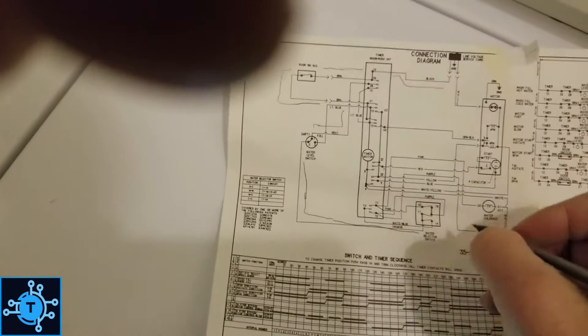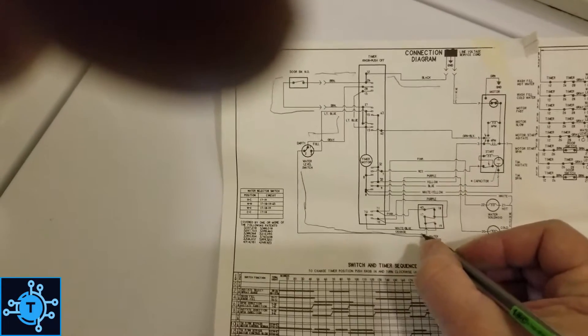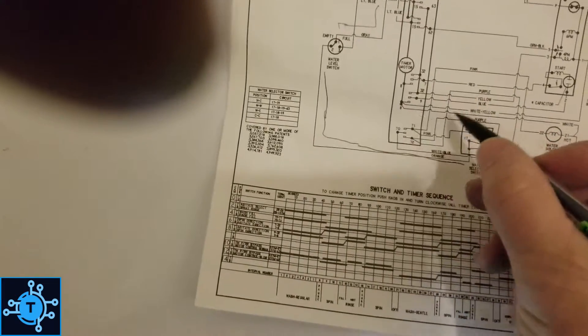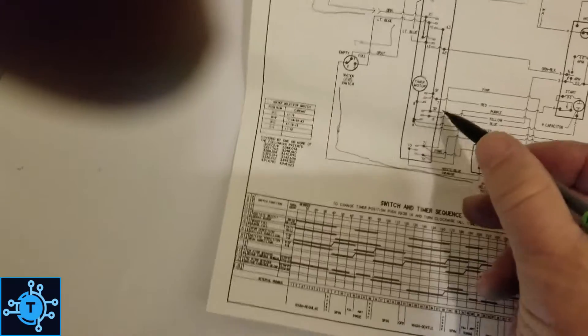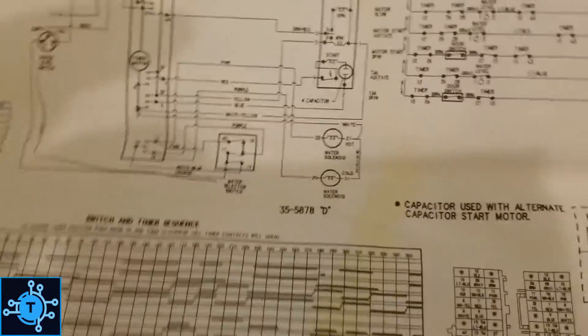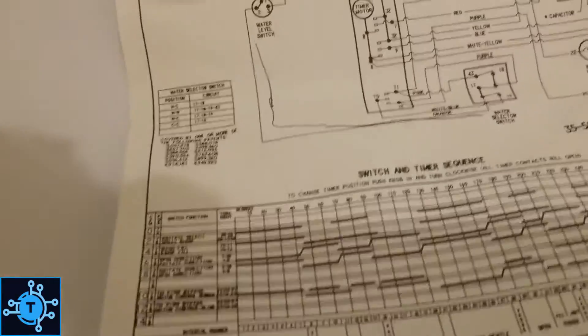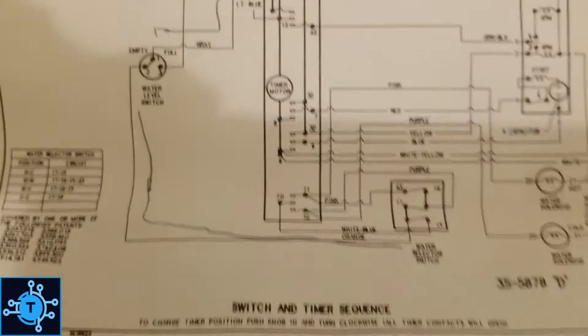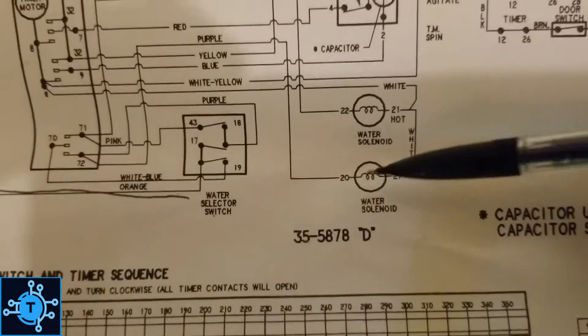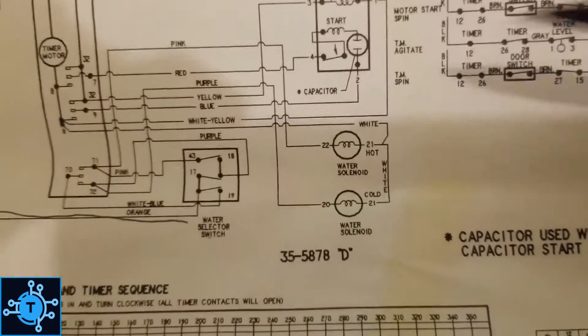It's made it to the water selection switch, and it's going to go through this water selection switch, back through the timer, and come out at the hot or cold water valves. If I've got anything on the pink or the purple wires going on the timer, then we know that's good too, and we could have water flowing — provided we have neutral. We'll find that out too. So the pink and purple wires coming out of the timer.